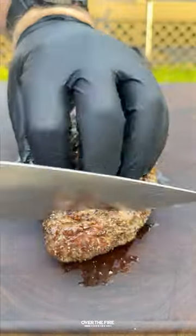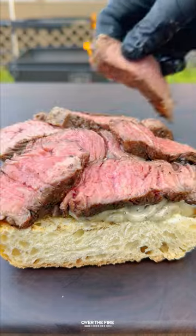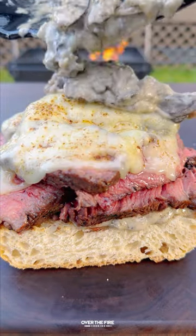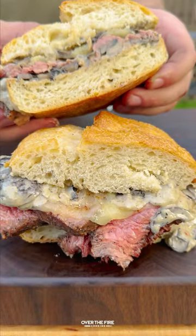Toast up your bread, and we're gonna slice into these steaks and start building that sandwich, adding some of that mushroom cream sauce, the sliced steaks, topping off with some Swiss cheese and letting that melt, and topping off with more mushroom cream sauce. Then we're gonna slice this sandwich up.